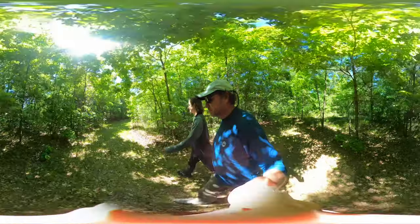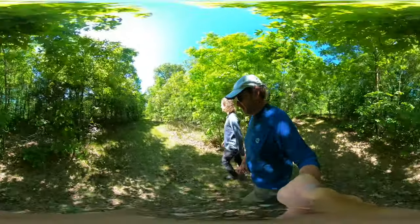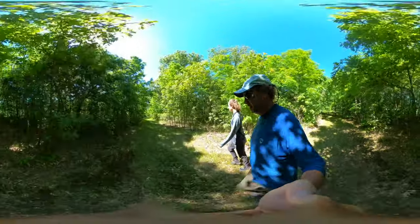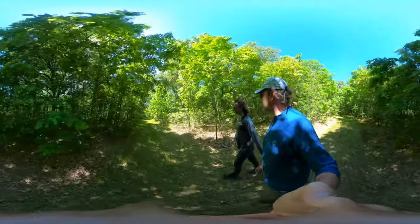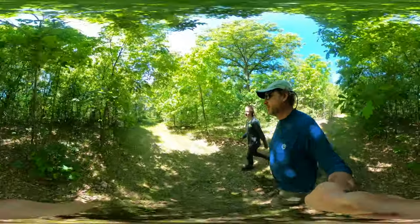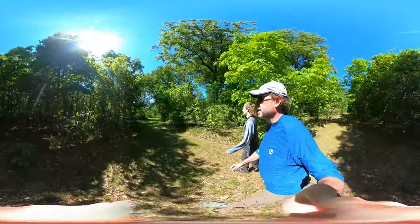I think this pretty much does it for the Hooper Branch Savannah. Ryan says dunes — I'm the only one that had that word, so I didn't hear of any dunes here. We'll have to figure out how I came up with that word, but it is sandy, it's just not hilly.